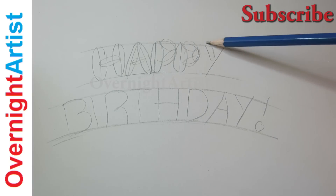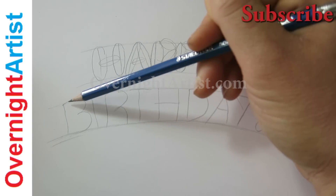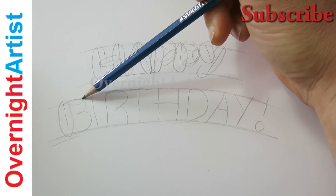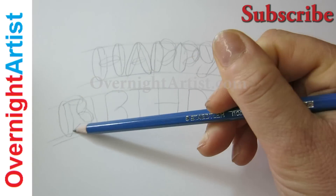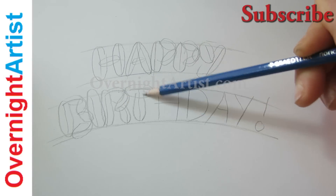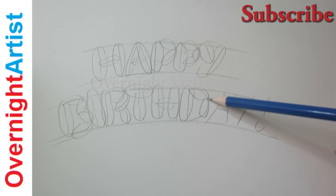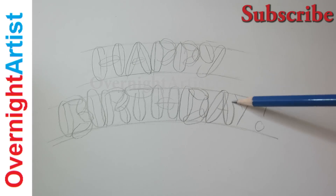Just continue bubbling up the letters with these ovals around our capital letters. And if you want to see how to add the dripping melting ice cream to each letter, stay with us till the end of the video and I'll do it then.